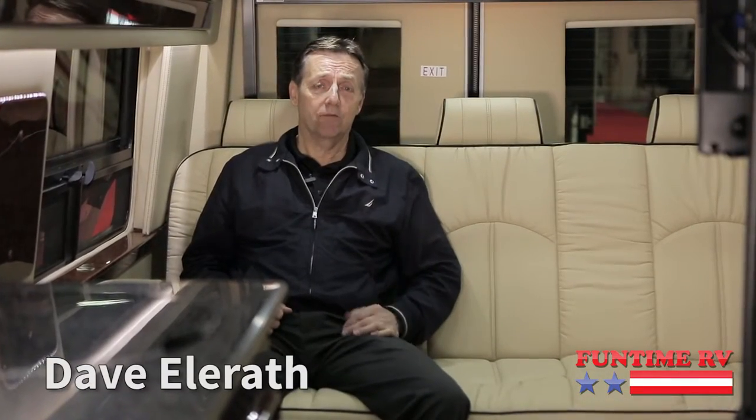We'd love for you to come out and take a look in person. If you've got questions, give me a call. Dave, Funtime RV in Tualatin, Oregon. Thanks again, we'll see you next time.